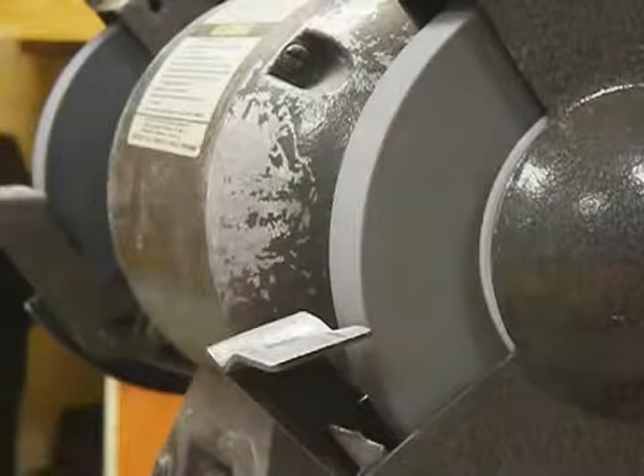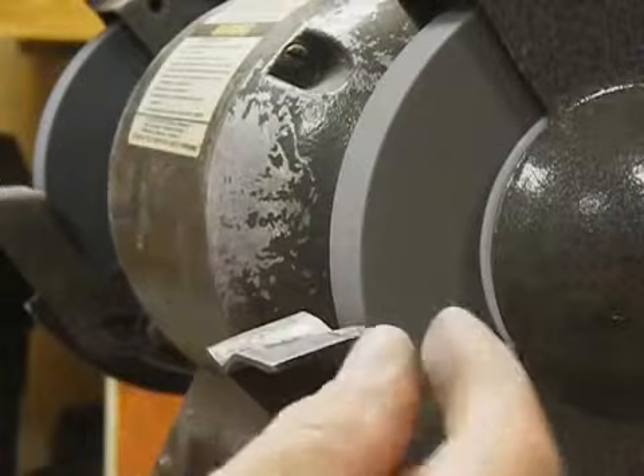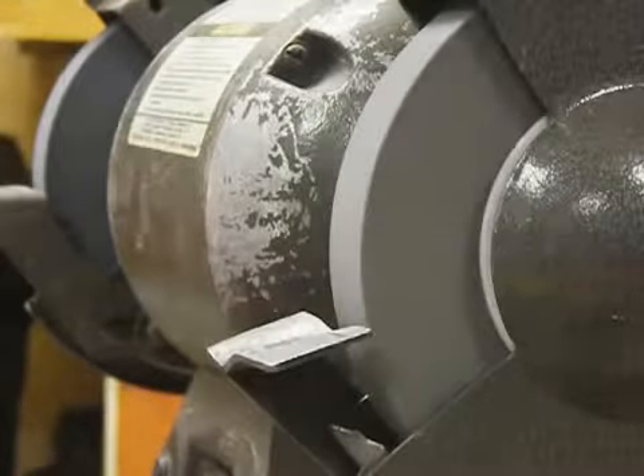This can be picked up at Harbor Freight. Your wheel is nice and sharp — readjust your gap here, make sure it's less than a sixteenth of an inch. You should be good to go.